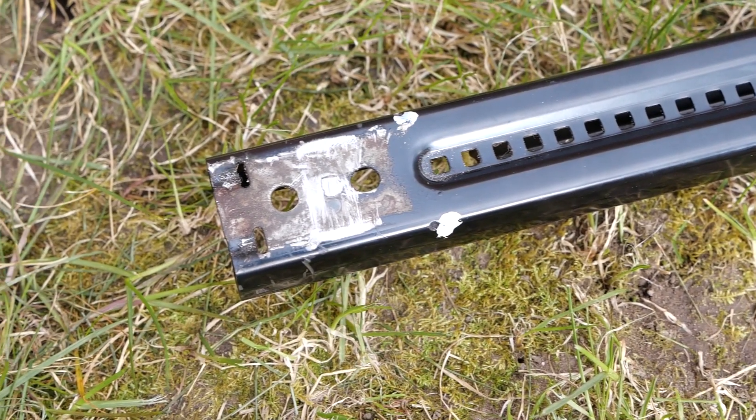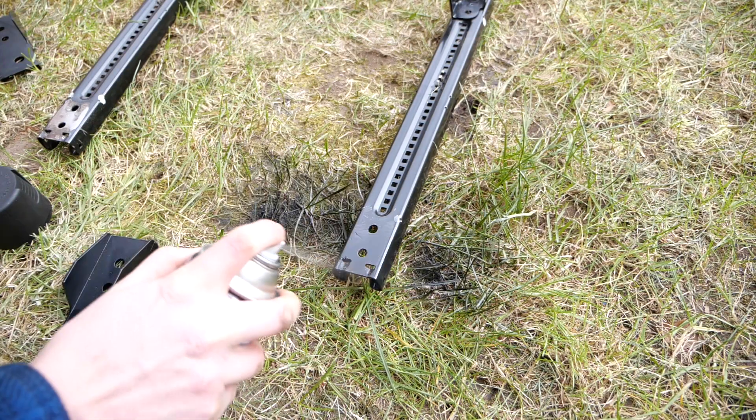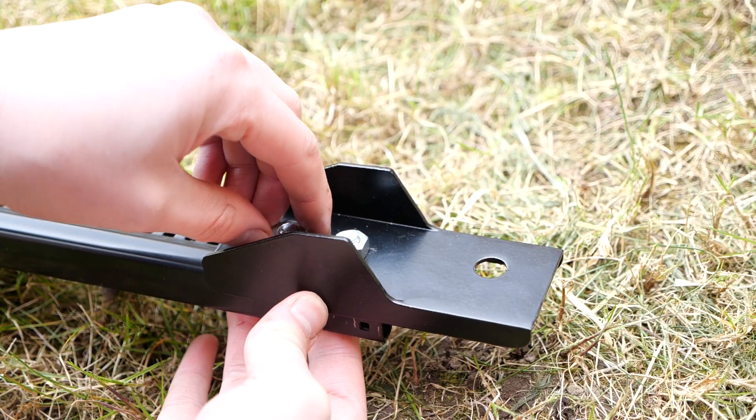There was a tiny bit of rust on the bottom of those, so I'm going to spray paint them to stop them rusting further — I've taken off the protective powder coating from the rails. There's the finished result. Now to bolt up the brackets and put it back in the car.